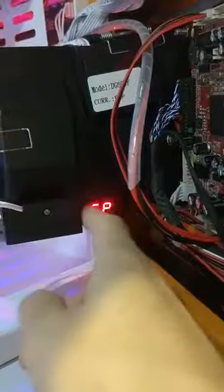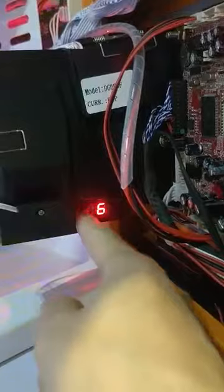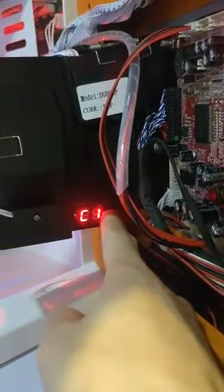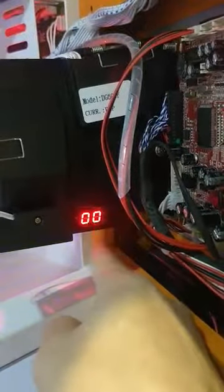Then you need to reset all the settings and enter C1, C2, C3, C4, C5, C6. First, you need to set up C1 — press the B button once to enter it.